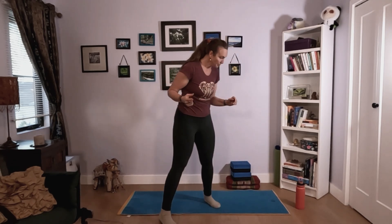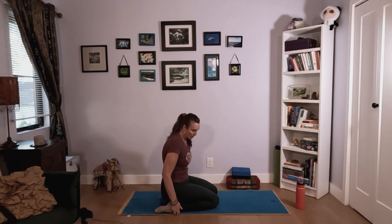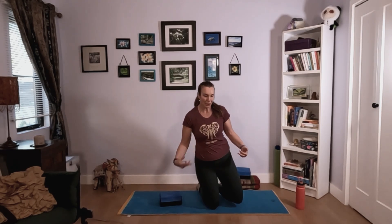You never need props, but today I'd recommend possibly a block and a cushion. We'll begin our journey in Hero's Pose — Virasana — your bum between your ankles. This is a little deep on the thighs and knees, so I recommend a cushion or block to sit on. If none of that feels good, find a nice easy cross-legged pose. That's good too.